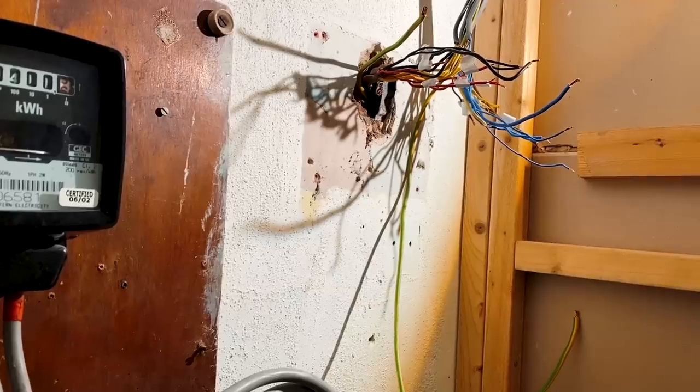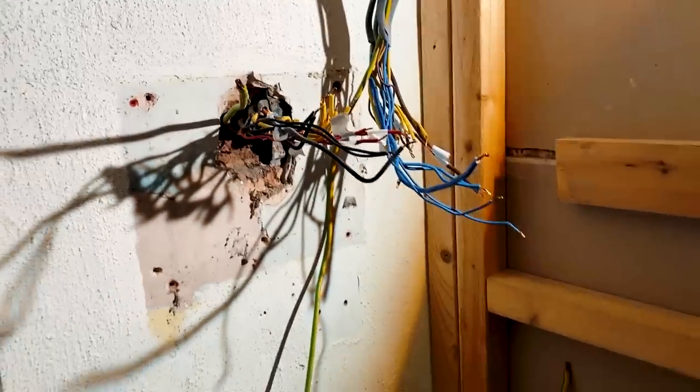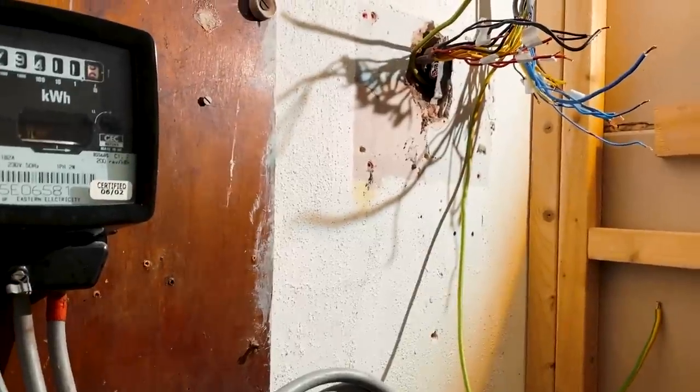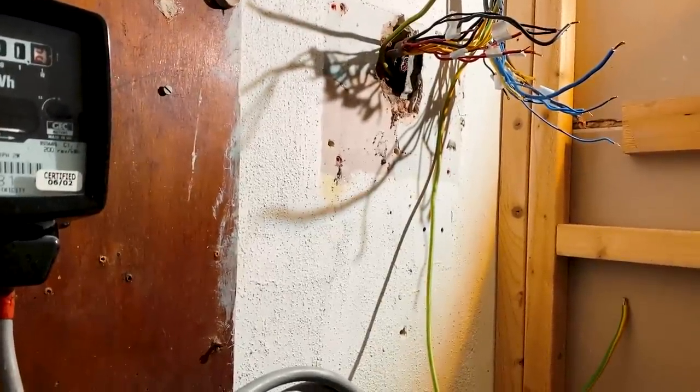Right, so that's taken me 13 minutes to strip the consumer unit off the wall and get just the bare cabling, all labeled up. I'm going to mount the new board up now and see how long it takes to get that on the wall and start connecting everything in.